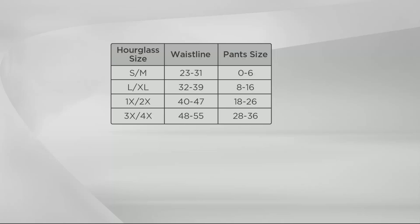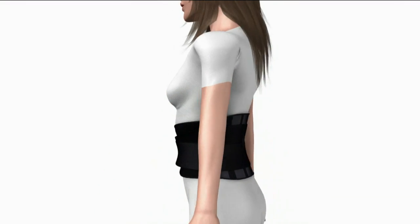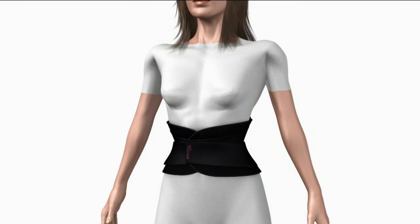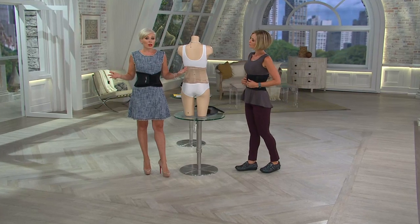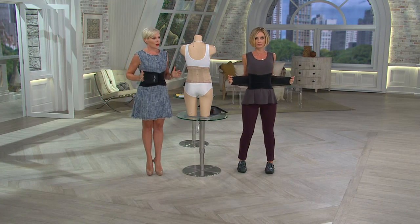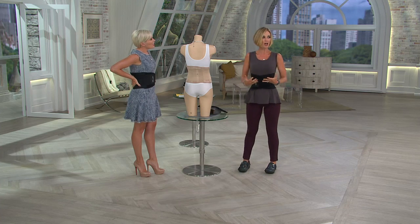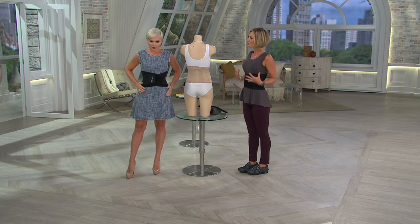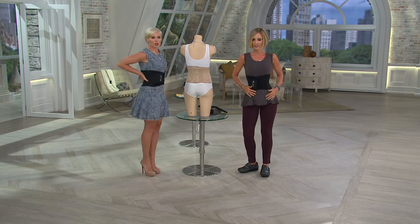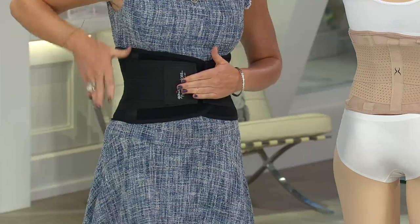Two easy payments today of $9.99. Here's an animation of how it works: it's a double compression panel. You slip the belt around the waist and the panels actually adjust. I'm standing in this and it's very comfortable — I feel like I'm standing taller, shoulders back, feeling supported. You have a lot of support through the back, which is wonderful.